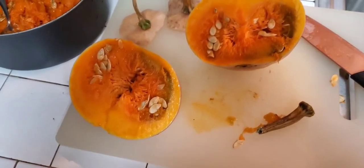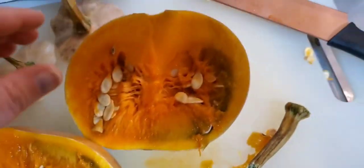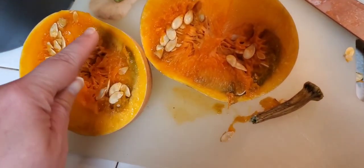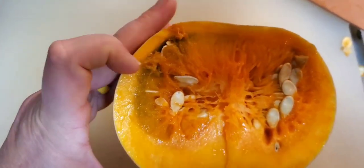I wanted to show y'all this — I just cut this pumpkin open and it was one that had holes in the side. He is obviously not a good pumpkin. Look at all that — that's all rotted looking material. So this pumpkin we will not be using; he's going to go straight to the compost. That pumpkin was kind of leaking like a sugary, syrupy liquid, so I could tell something wasn't right. He's the only one doing that, but you can definitely tell he's discolored and looks bad. So we won't be eating that one.